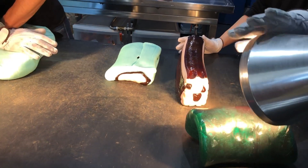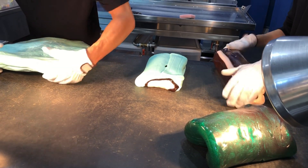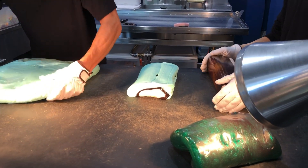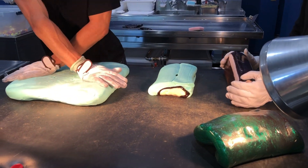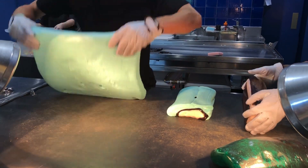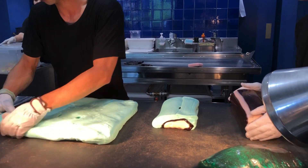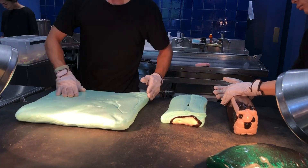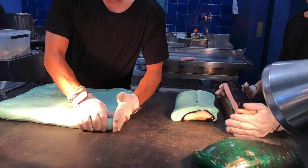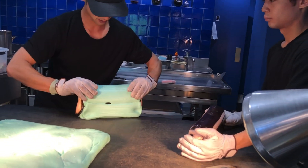We're going to go out to make the product and check out the product. I'm going to show you how. Now let's go. We'll show you what we're going to show you next time. Now I'll use this — I'm going to put it on the bottom. I'll use it. It's a good time.